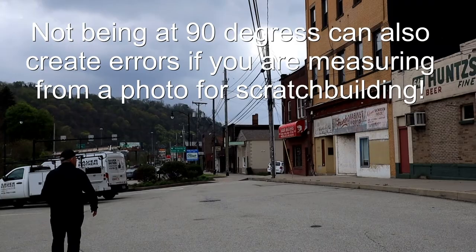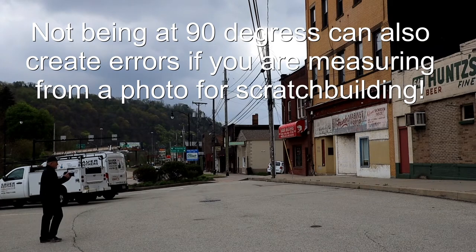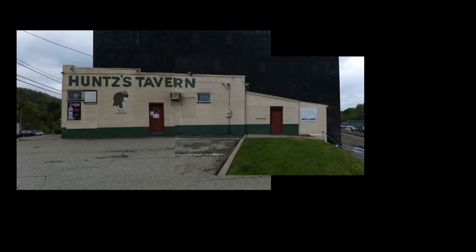You also want to take your photographs as close to a 90-degree angle to the surface as you can, because you're going to get distortions and perspective issues as things run away from you. You can also take multiple pictures of a wall — if you can't get it into one frame, you can stitch those together in post. It will be work, but you can do that.